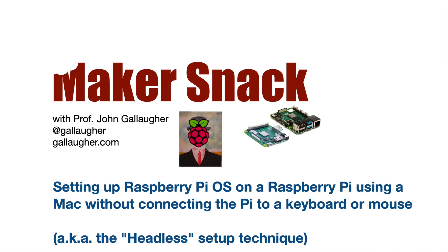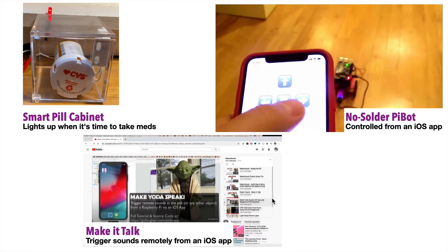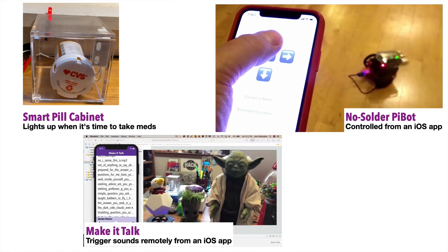Makersnack: headless Pi install — that means setting up a Raspberry Pi without connecting it to a keyboard or mouse. Hello makers, I've created this video to help those new to the Raspberry Pi get their board set up so they can begin working on maker projects like the ones you'll find on my YouTube channel, Speaking Professor G.